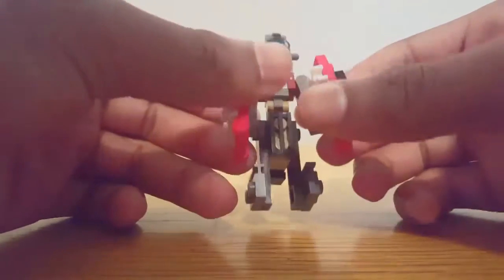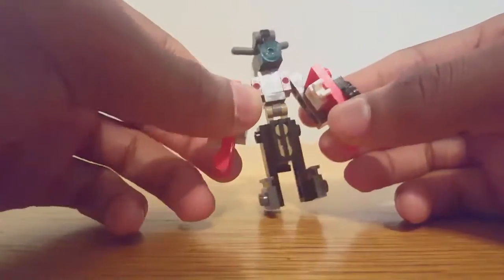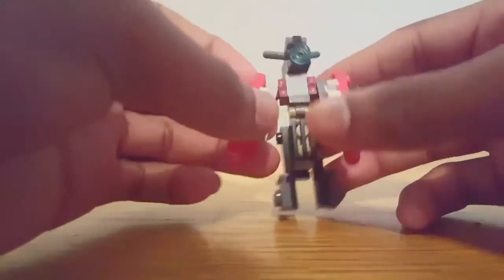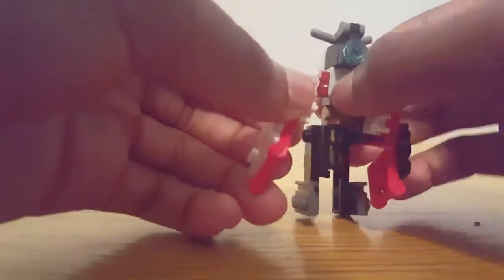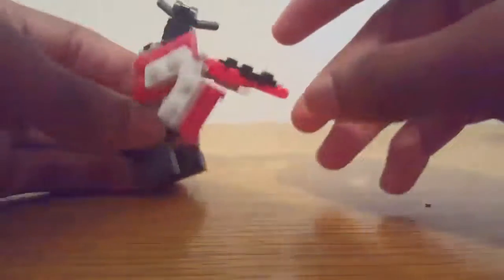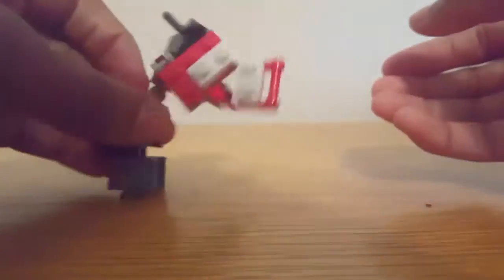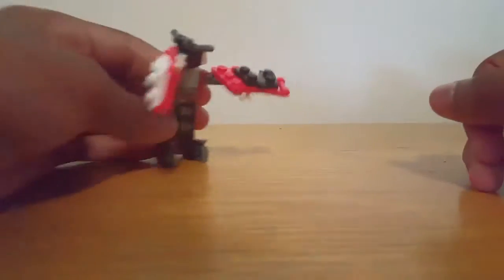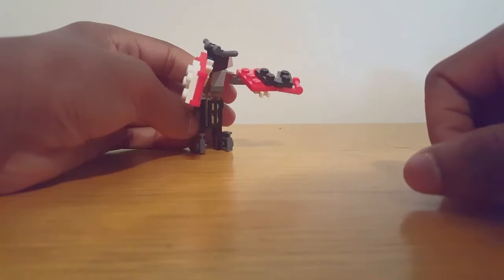He said some of my Lego Transformers he can picture walking out and destroying some Decepticons or Autobots — by the way, these guys are Autobots, sorry if I didn't tell you that — and then just walking out dabbing. So what I'm going to do is exactly that: I am going to make this robot dab. Alright guys, this is the closest thing we can get to a dab.